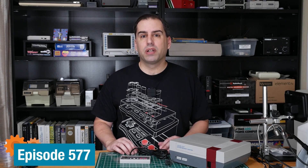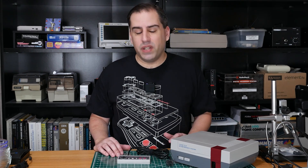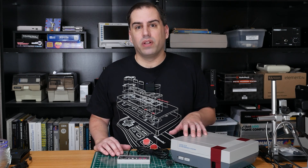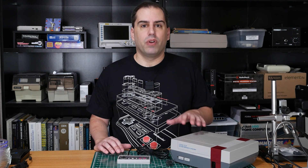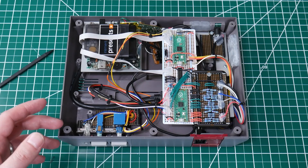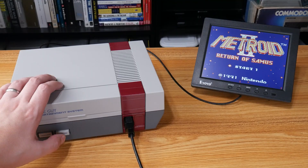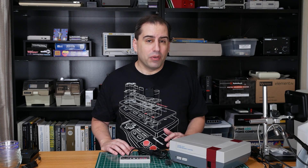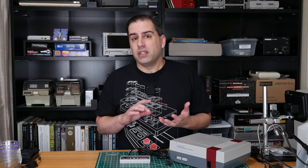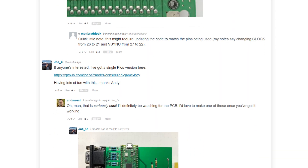I'm Andy and in this video we're going to revisit the consolized Game Boy project and create a smaller, simpler, new and improved version. In an earlier video I made a TV game console from an original 1989 Game Boy and the shell from a broken NES. Inside there's lots of hand wiring and two Raspberry Pi Pico microcontrollers to handle input and output. This is a great project to reuse old damaged hardware, and I was even able to add different color palettes which the Game Boy didn't have. One member of the Element 14 community, Joe Ostrander, did all of that and more.